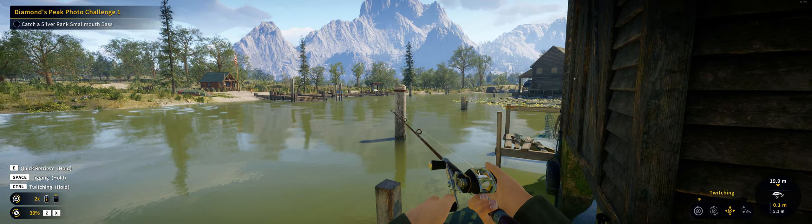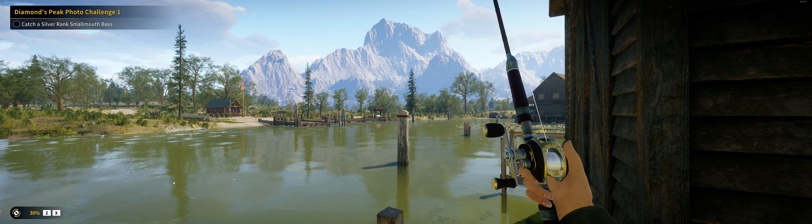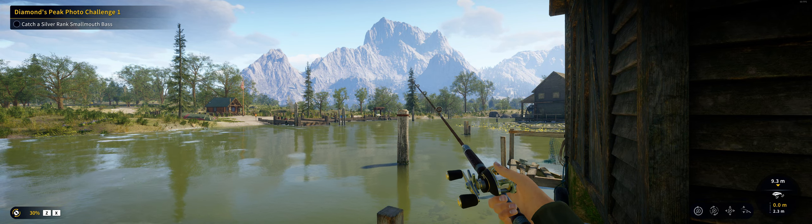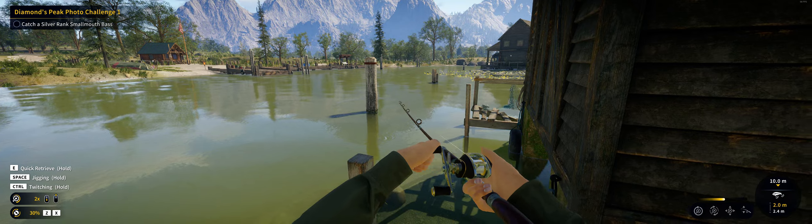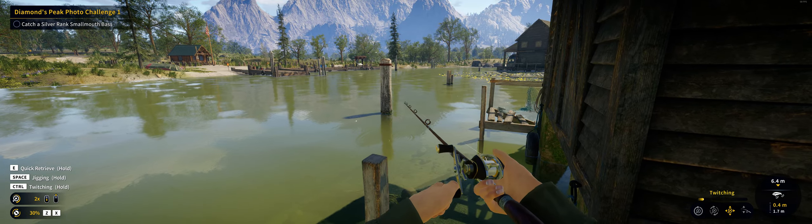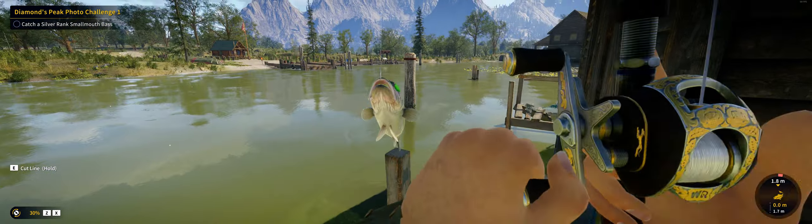They won't bite the other spoon I used before. Oh, the line snapped — I think that was a big one. Try again. Oh, we have silver!